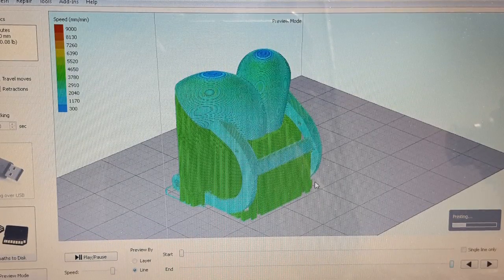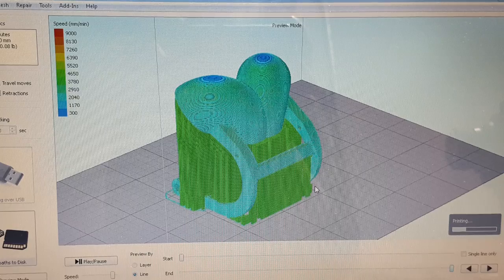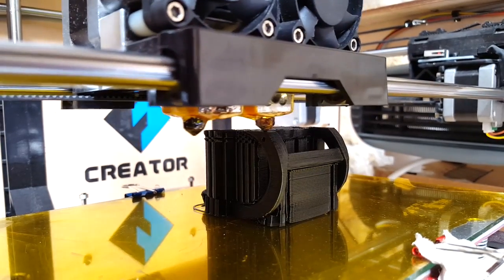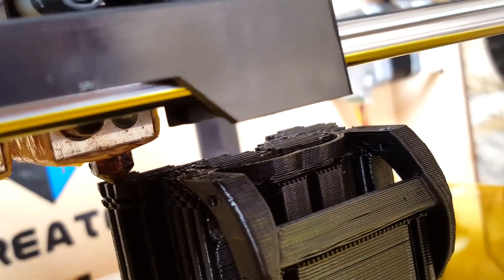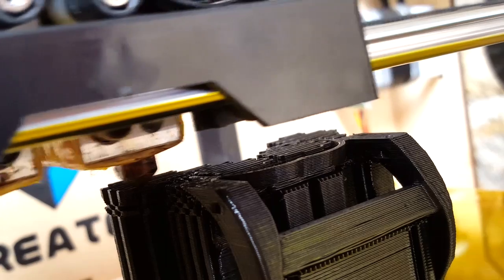This is just a little look at the slicing software we use to 3D print this stuff. And here's the 3D printer actually printing. This is actually the reverse bucket for the boat, which I haven't tried out yet — so fingers crossed that works.